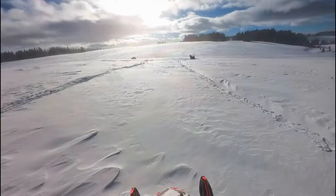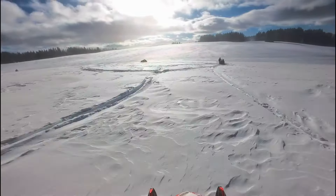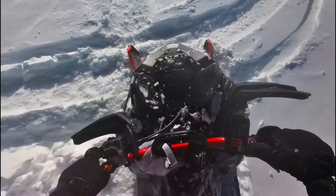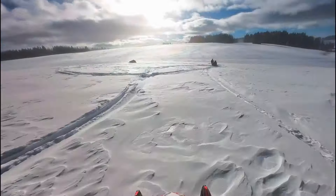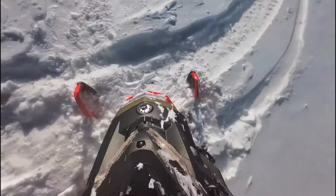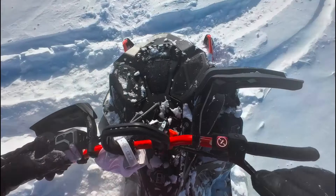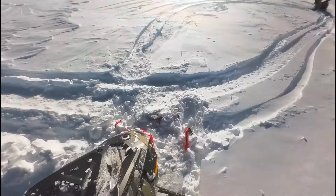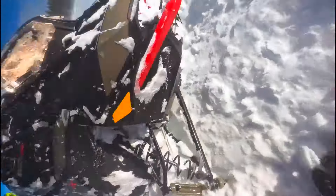One thing that's really interesting — watch the snow that's on the hood of my snowmobile. So right before impact, you can see all the snow, and on impact all of that snow flies off. It gives you an idea of just how hard I smacked that rock. So I back up, come down, take a look at it. That's clearly damaged.